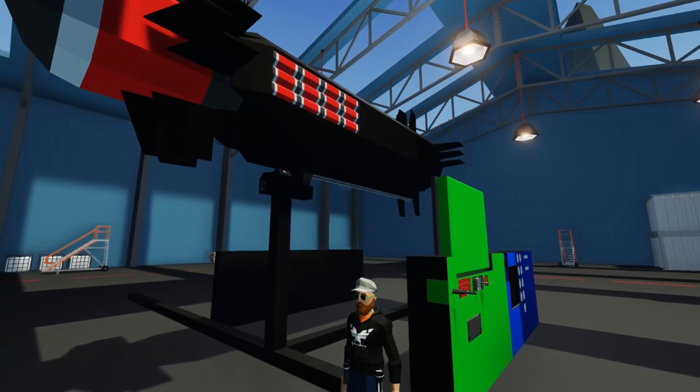Welcome back to Stormworks Unlimited. This is Tater and today we're going to be doing a tutorial on the ballistic missiles.